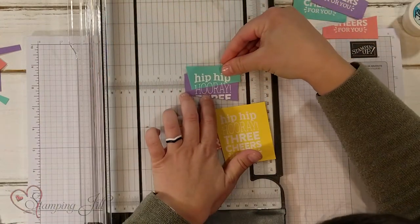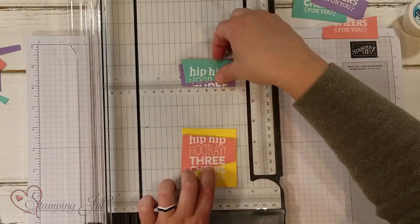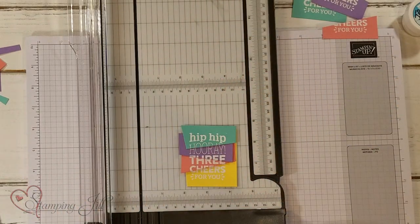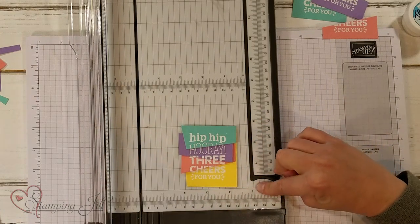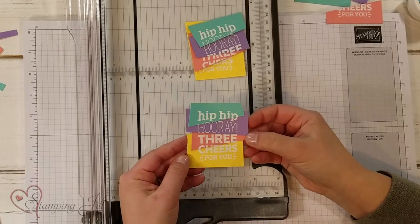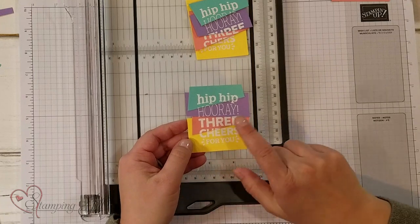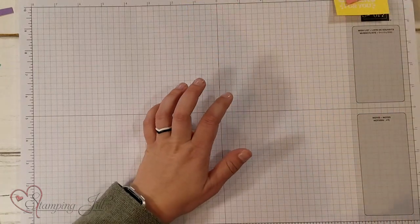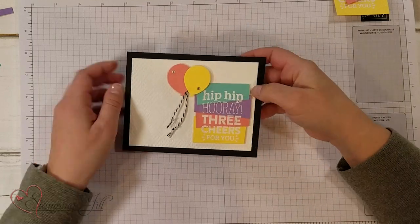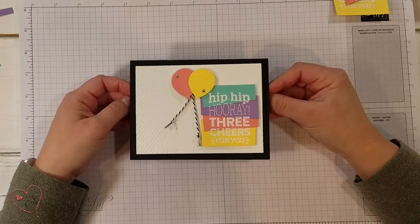Now we put it together — starting with the yellow on the bottom and building it up. Just like that, you have a cute little saying with four different colored papers. I already have one put together. It comes out looking like this — so cute! You just line up the different joints where the words are. Here's the finished card: Hip Hip Hooray, Three Cheers For You. I used our cute little balloon punch and added some twine. I just loved the way that turned out — so much fun.